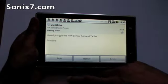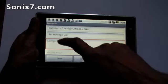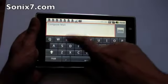The email displayed there. We can reply, compose mail, and the keyboard will come up.